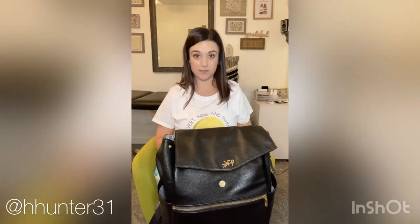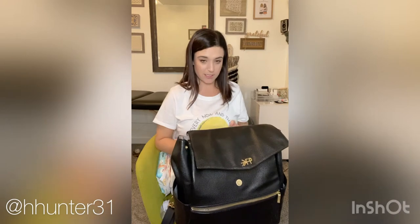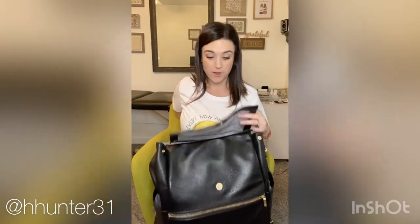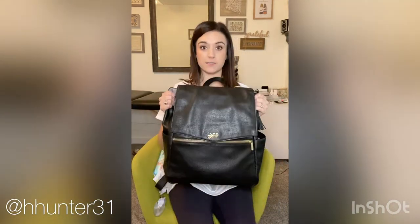I also have this little guy, which is really convenient if you have a kid that takes a pacifier. With all the germs these days, this thing is super nice — it's a pacifier sanitizer. I lost the top, I don't know what happened to it, but there it is.